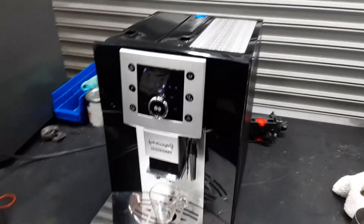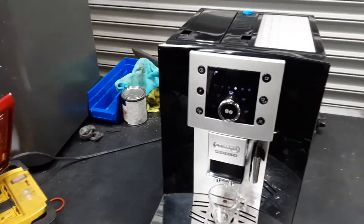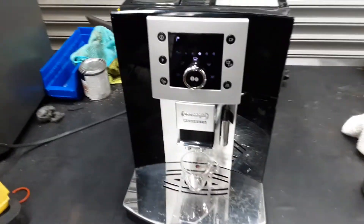Hello everyone and welcome back to Canon Coffee. Here we have this beautiful DeLonghi Perfecta Espresso Machine. This machine was brought here because it was just sitting there for a while in the garage.